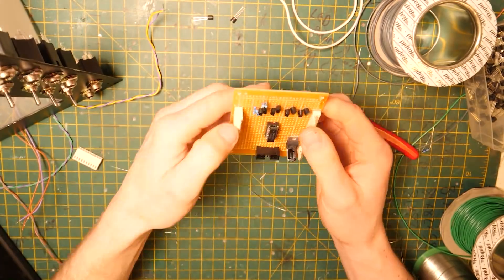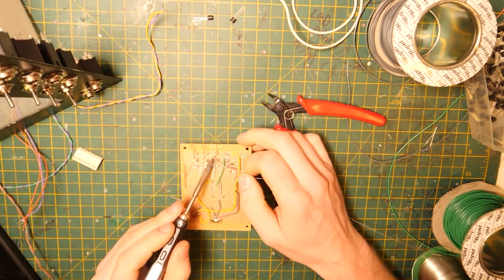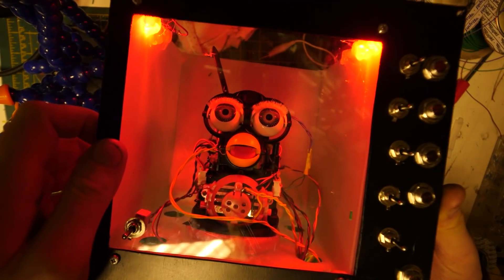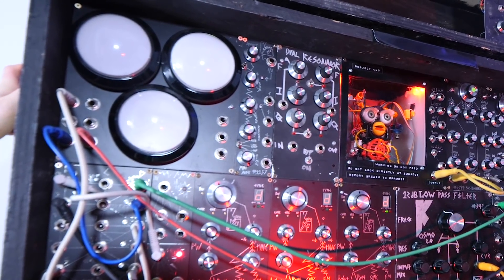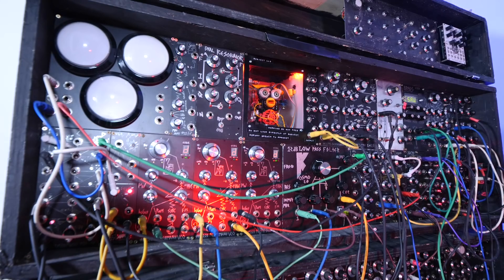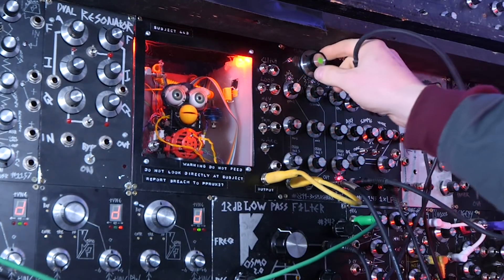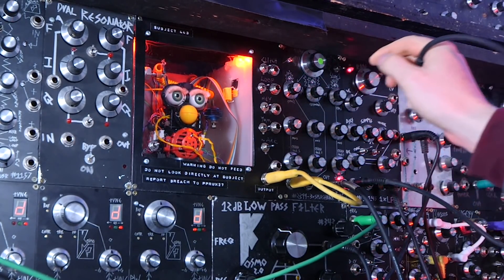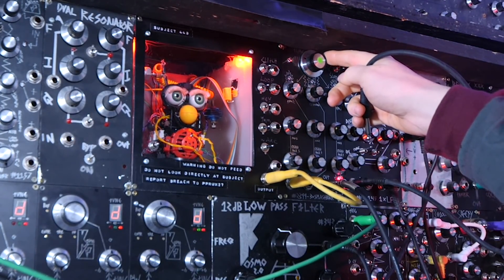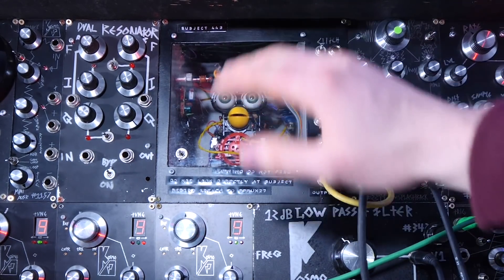There's also a piece of protoboard with a little bit of circuitry on there. I've made another video and made it public — the links are below — if you want to see how this is wired in and all of the electronics and stuff like that. But I figured we should just jump straight into this one and wake up Subject 44B.